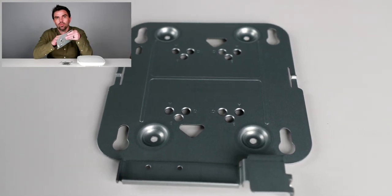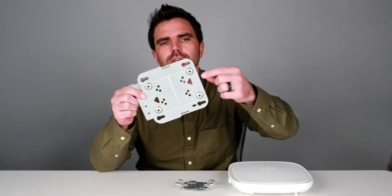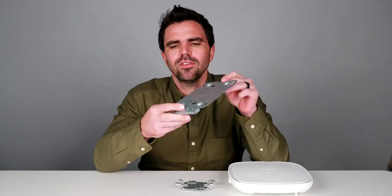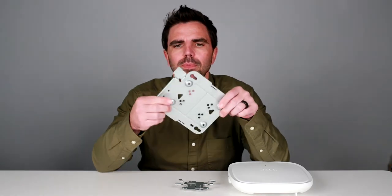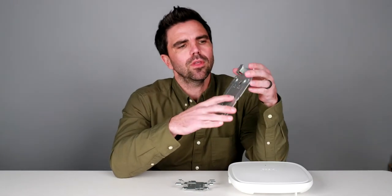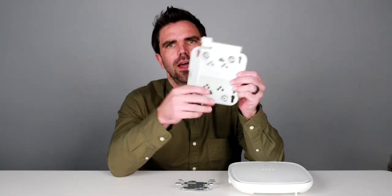We've got the standard mount, which is required whether you're mounting this to a wall or a T-bar. You'll see there are four holes here on these four corners — essentially four mounting points. This is designed to screw to a flat surface, whether it's a wall, a ceiling, a piece of metal. These four points are what touch the wall, and they allow for this bracket to sit off the wall a little bit, so that the mounting posts on the backside of the AP can slide into these holes and slide down to mount.